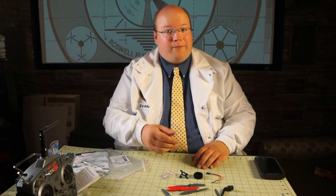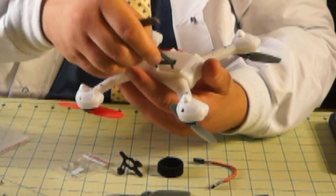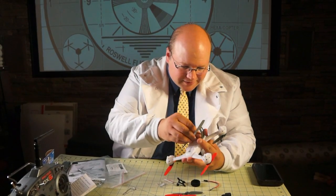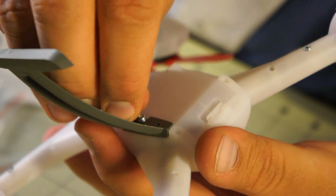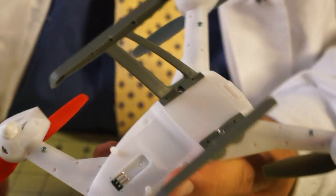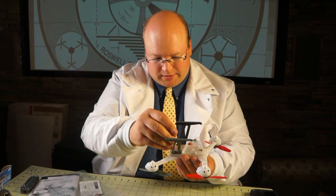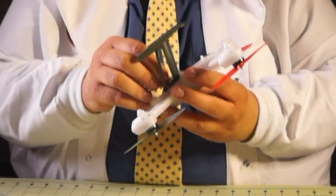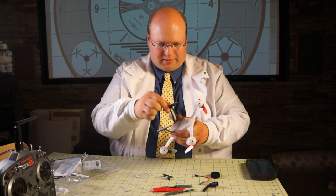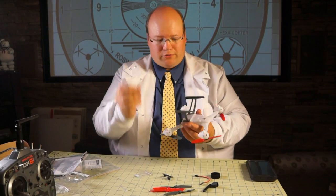All we have to attach is the undercarriage essentially and the camera. Let's do the undercarriage first — a couple of little screws here and little Allen wrenches for this. Pretty straightforward: little pegs going into little holes, just a little screw and Allen wrench. Nice and tight, not too tight. There are two Allen wrenches included — one smaller than the other. The bigger one is for the gear. The torque required is a little awkward with the tool provided, so I'd recommend a better tool, but this works.